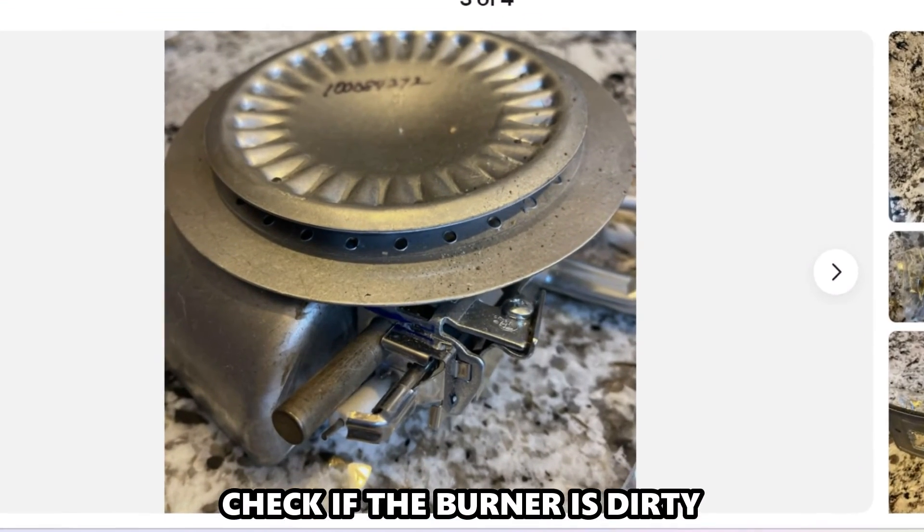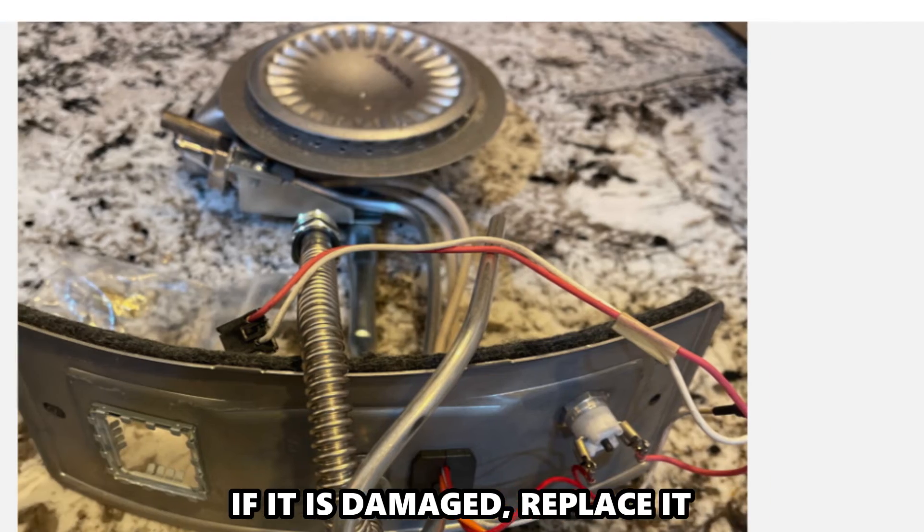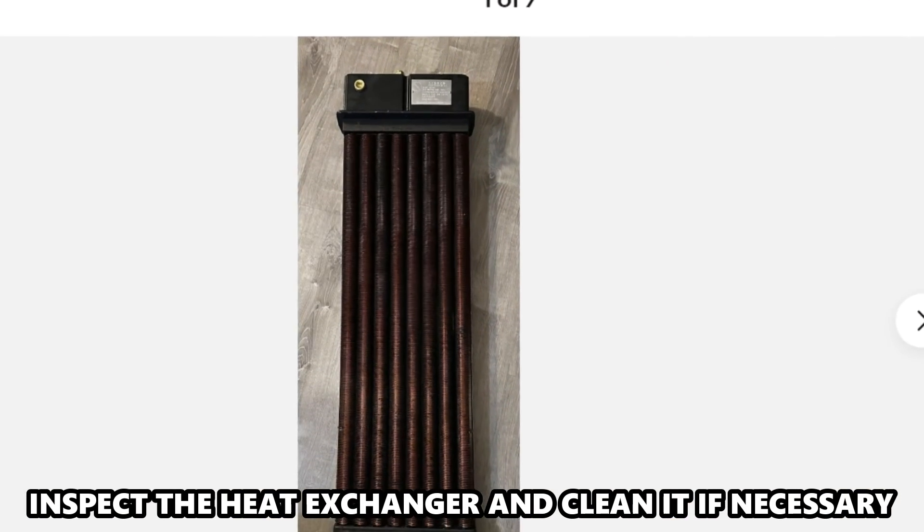Inspect the burner. Check if the burner is dirty and clean it if necessary. If it is damaged, replace it. Inspect the heat exchanger and clean it if necessary.